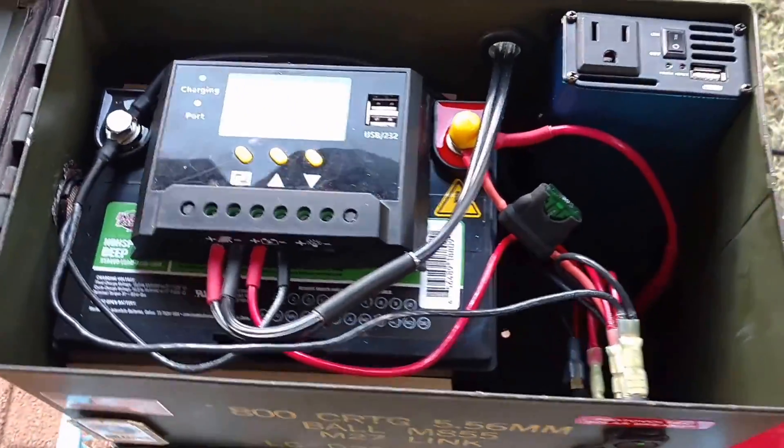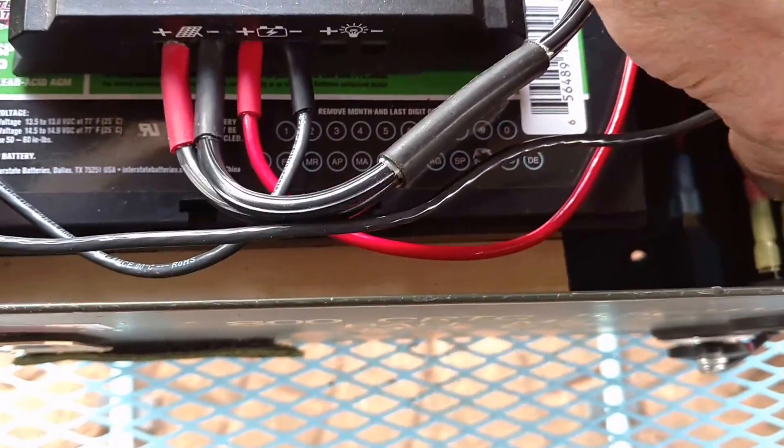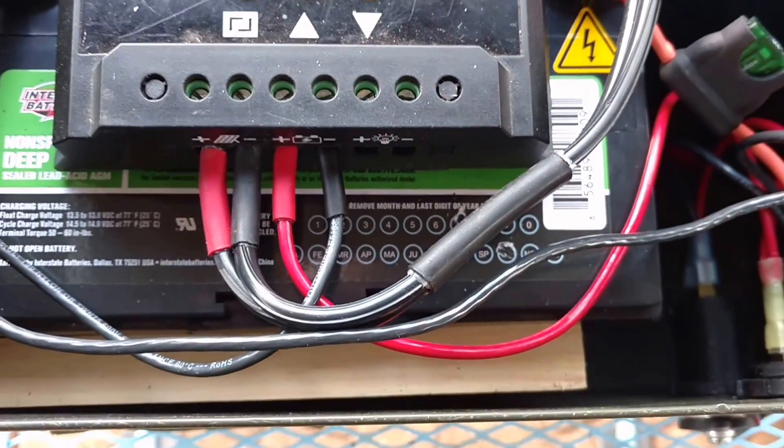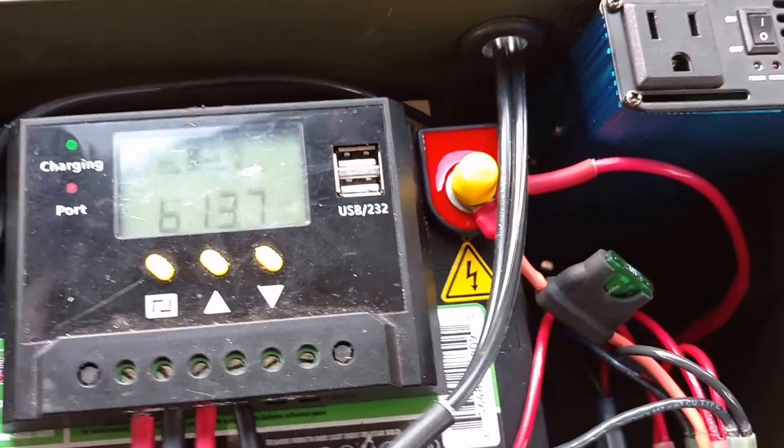I also got a new Hela rocker switch — a lighted LED. I'm going to put that tight again. But that's a great switch — a little 20-amp switch on there. Really nice.